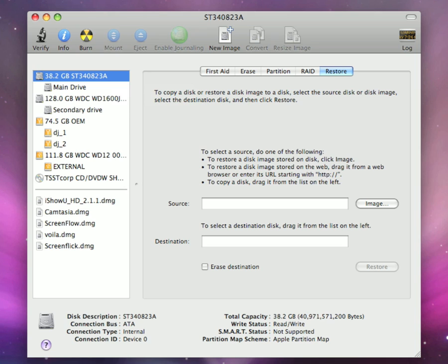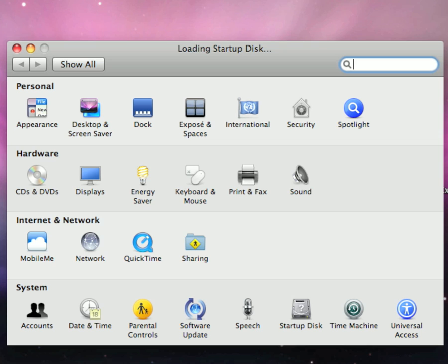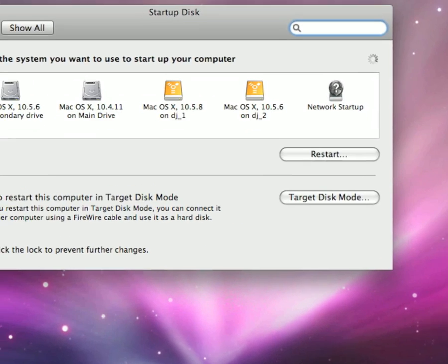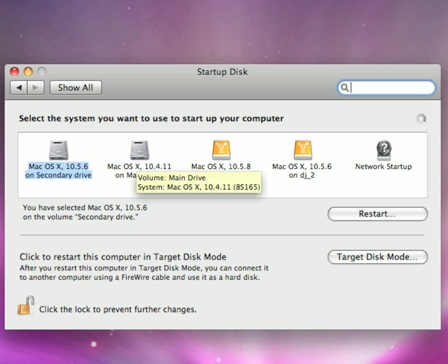Then go to System Preferences and open Startup Disk. Select the hard drive partition you've set up with Leopard, select that drive, and click Restart. Your system will restart in a few seconds and you can now install Leopard onto your Mac running OS X 10.4 Tiger.